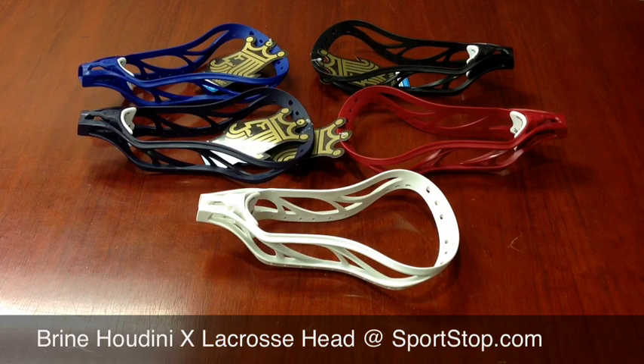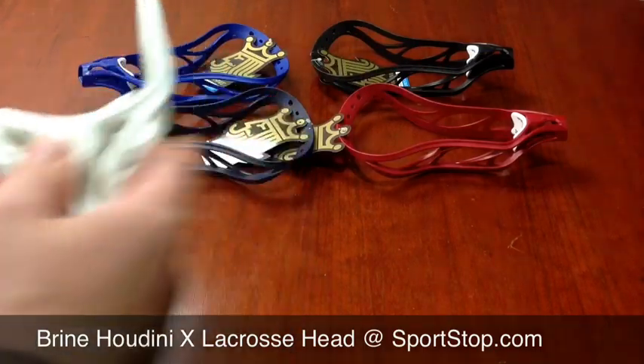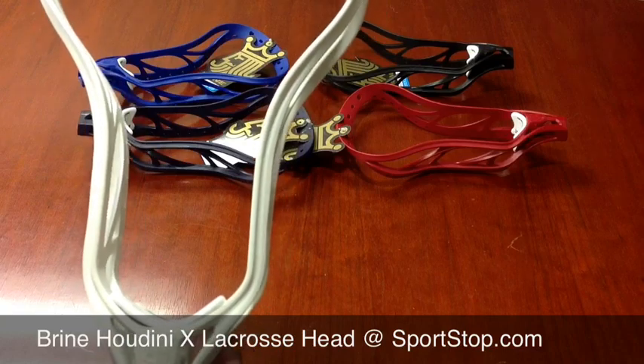Some of the new features of this Brian Houdini Head are its pro-pinch technology. It's very pinched, but it still meets the college standards.